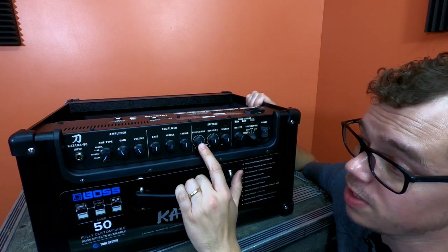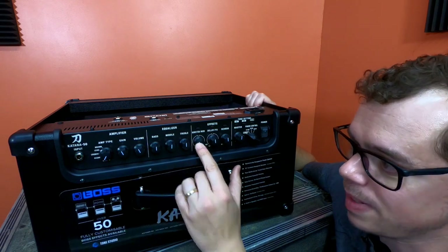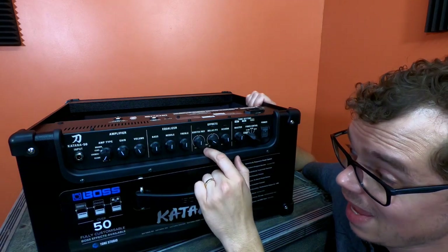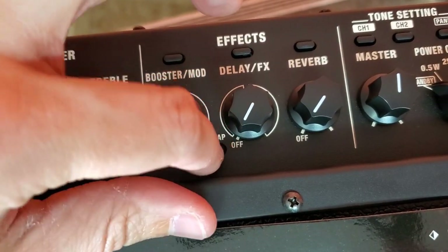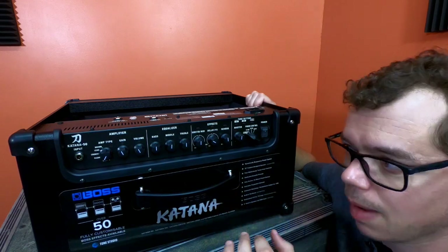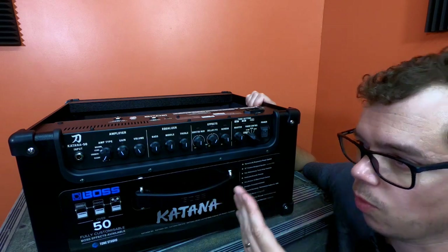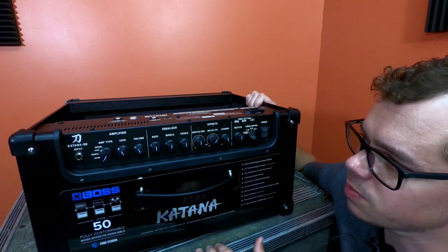The first knob covers Booster and Modulation effects. Next is the Delay knob, which has a tap tempo feature — you can set varying delay lengths really quickly rather than fiddling with a time knob. Turn it to the right and you get your Wah, Octave, and other effects not covered under Booster, Modulation, or Delay. Then you have your Reverb knob, which is fairly self-explanatory.